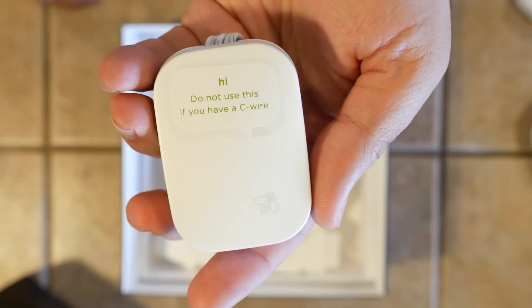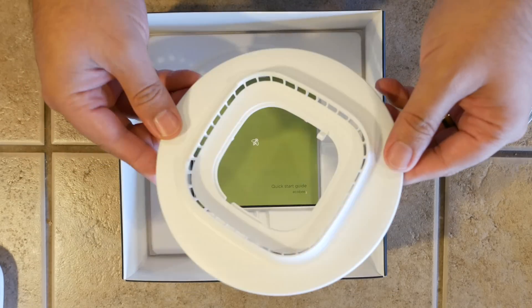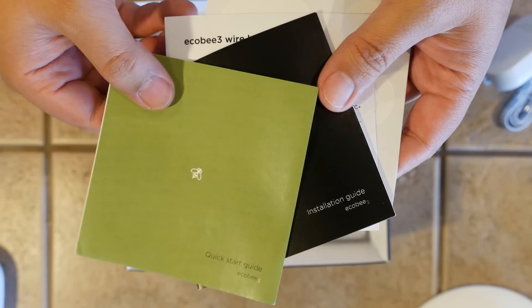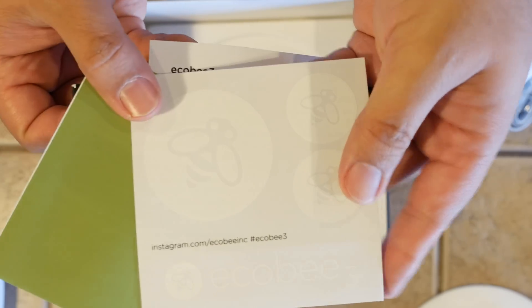You'll also find the power extender kit, screws and drywall plugs, standard and large trim plates, a quick start guide, installation guide, wire label stickers, and some Ecobee logo stickers inside the box as well. Ecobee says it takes about 45 minutes to install.